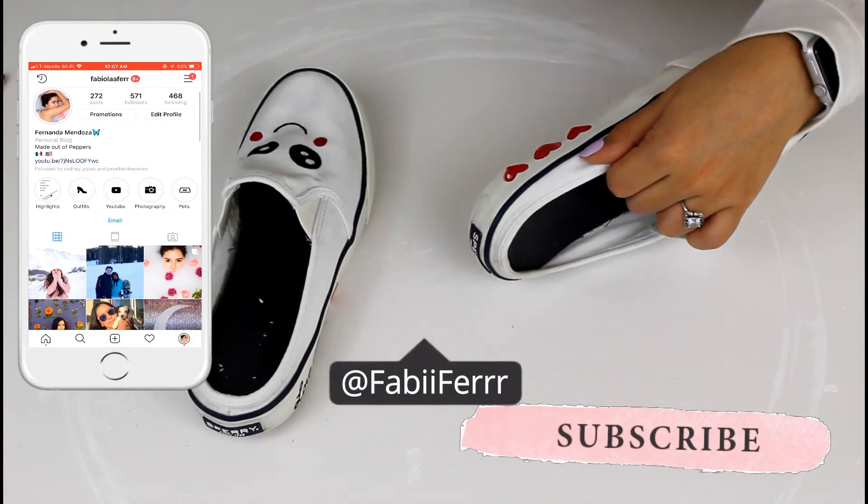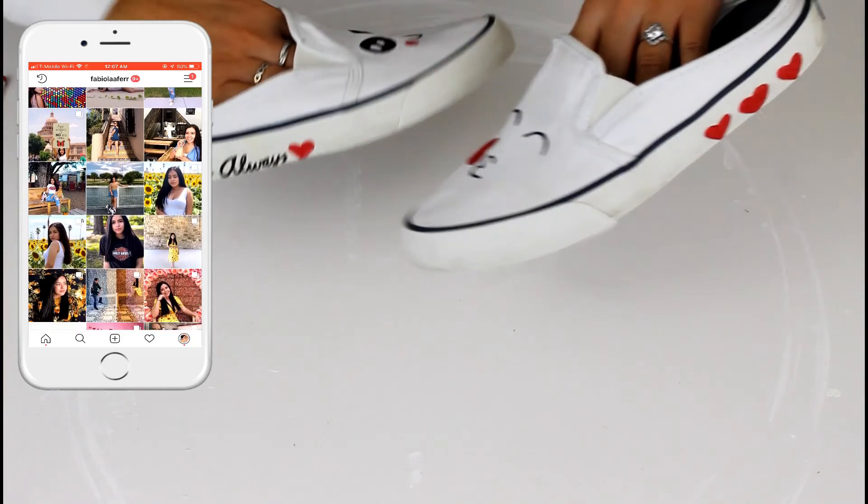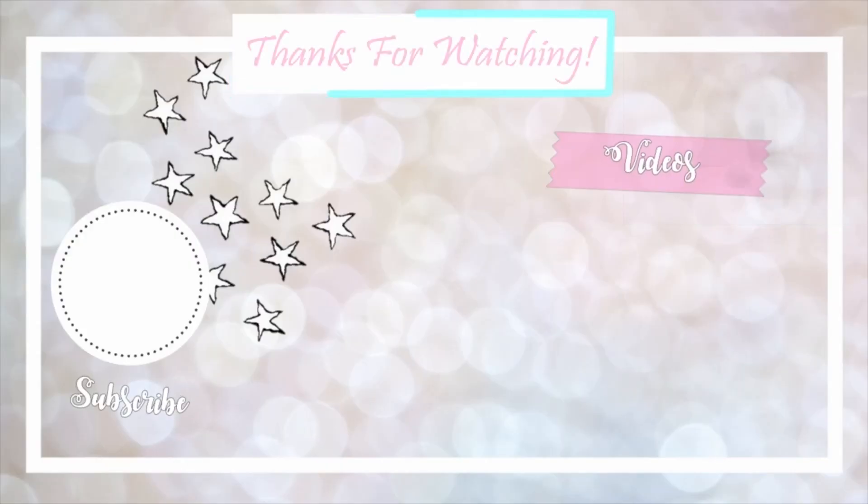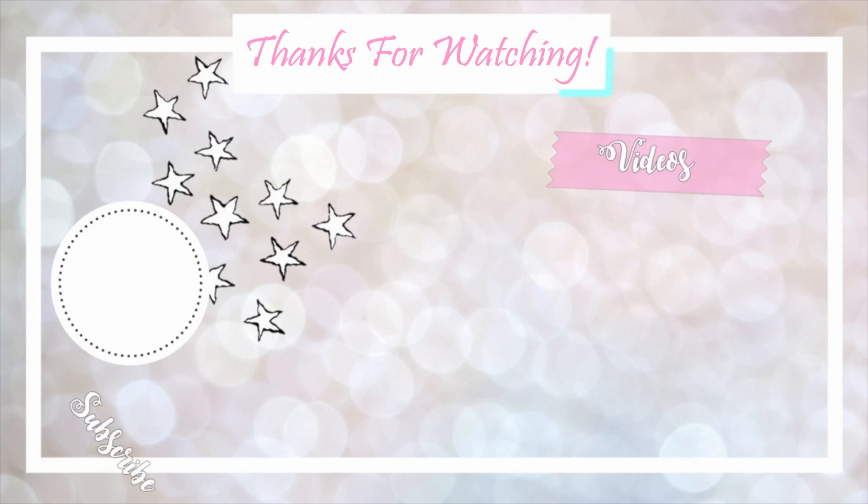Don't forget to smash the subscribe button to join my YouTube family and also follow me on social media. Give this video a big thumbs up and turn on the post notification bell so you get notified every time I post a new video. I'll see you guys in the next one — bye!